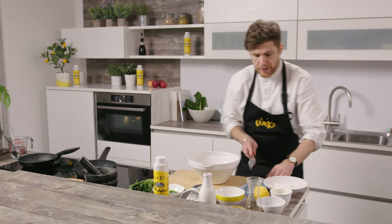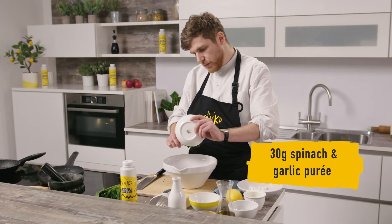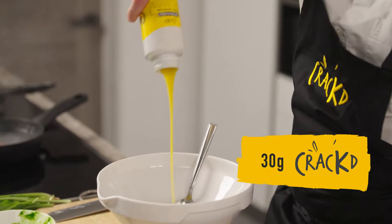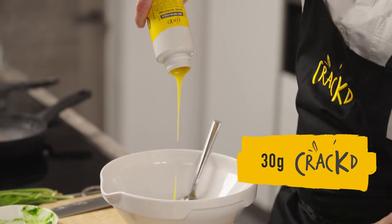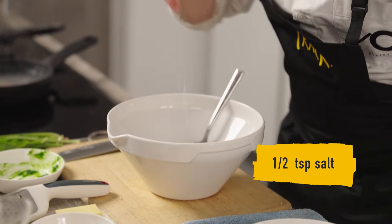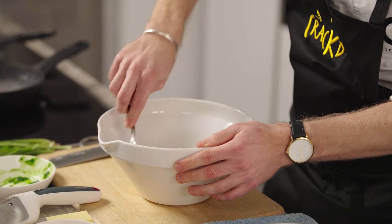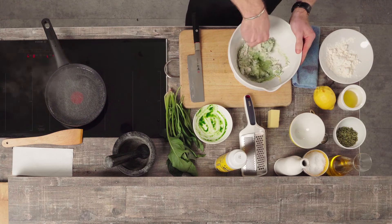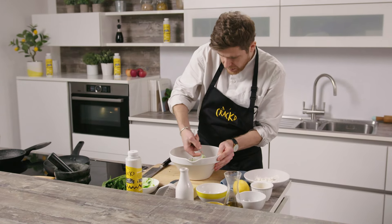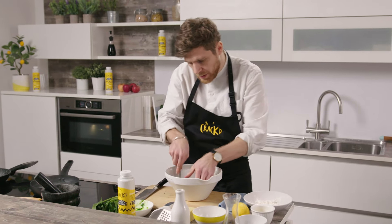It's really important that you mix everything straight away while the potato is hot — this is very, very key. So we're going to add the flour, the spinach and wild garlic sauce, the Cracked no-egg egg, and about half a teaspoon of salt. I'm just going to mix that. You don't want to overwork the gnocchi because that will also end up quite starchy.